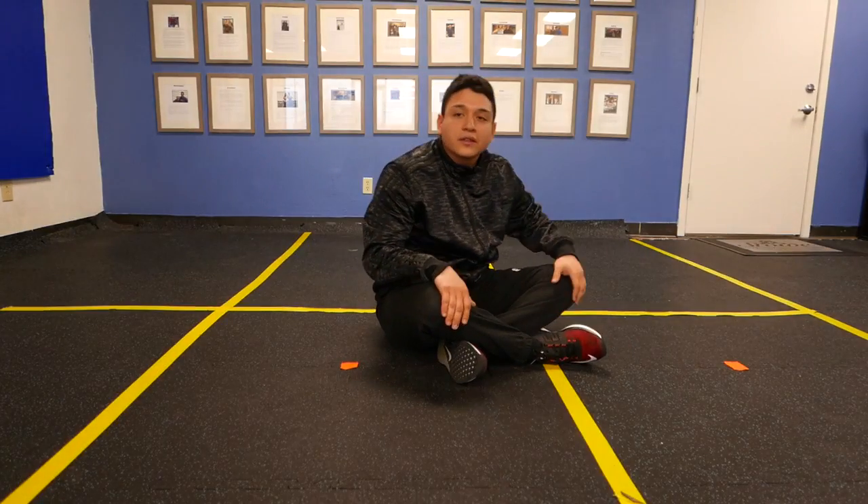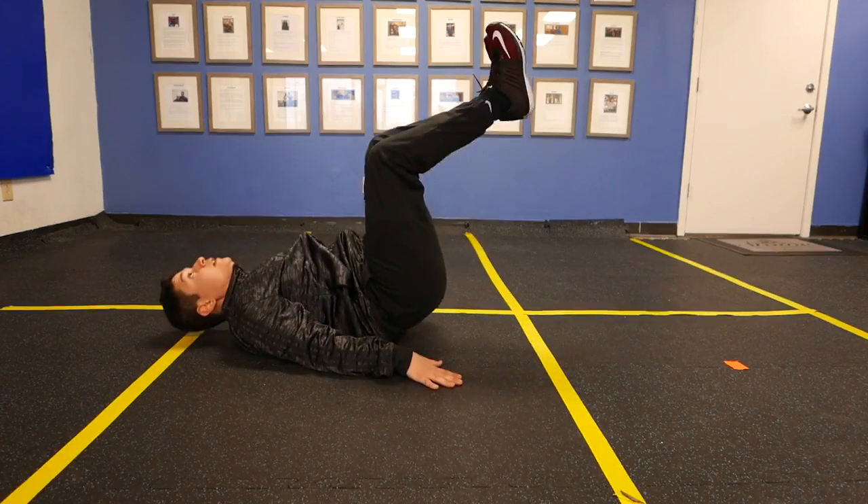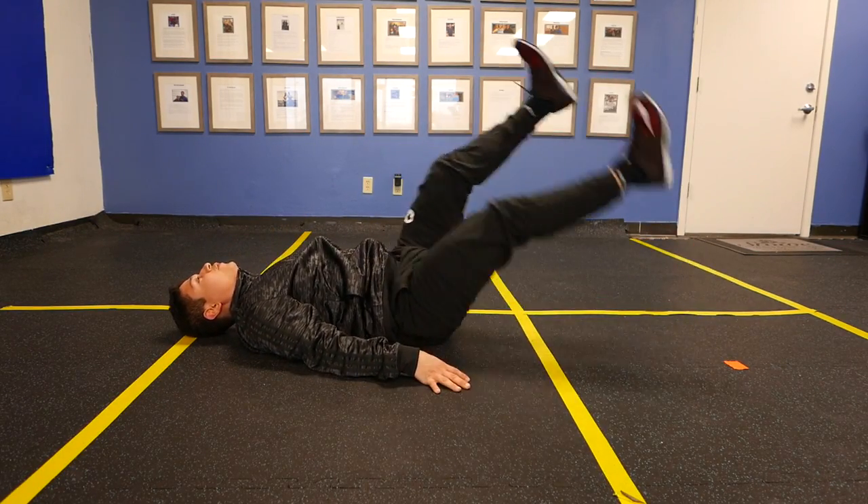Hey guys, it's Jeremiah with Stowe Training Systems. I'm going to show you how to do a flutter kick. So you're going to lie on your back, lift your legs out straight, one up higher, and you're just going to alternate.